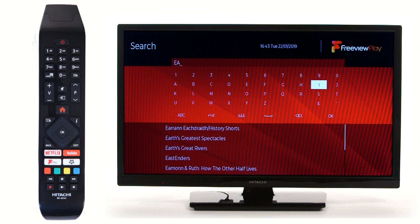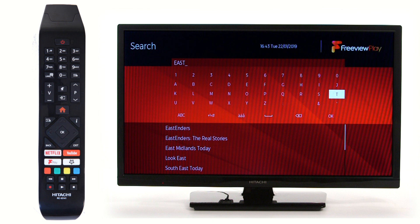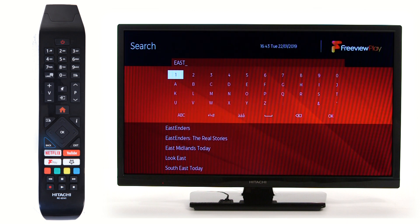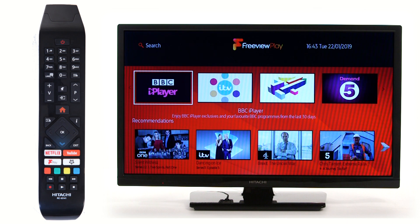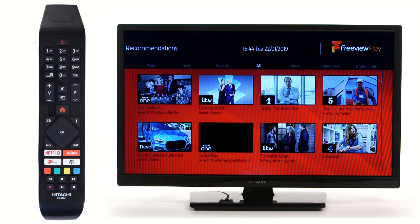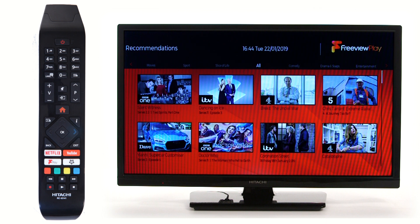It may come up as suggested on the screen. If it does, scroll down to your desired program and press OK. Alternatively, you can scroll along the recommended apps and it will take you to another screen, showing a range of programs that are divided into different genres.